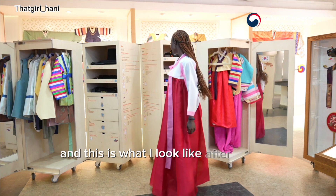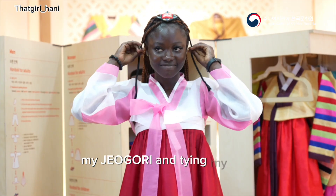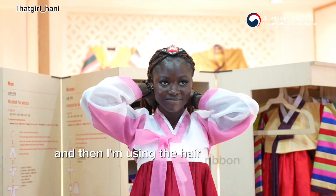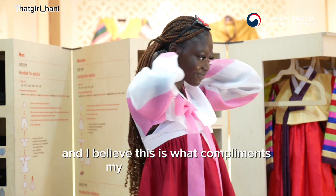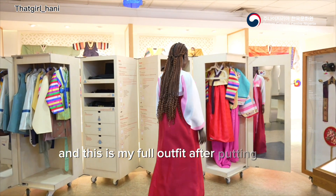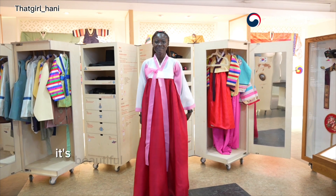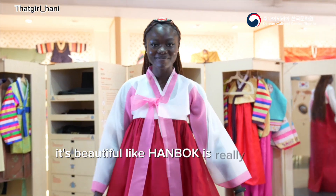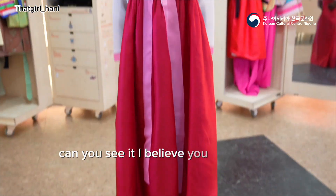This is what I look like after putting on my chima, my jogori, and tying my rope. I'm using the hair ribbon because I'm wearing braids, and I believe this complements my look. This is my full outfit after putting on my Hanbok — it's really, really beautiful!